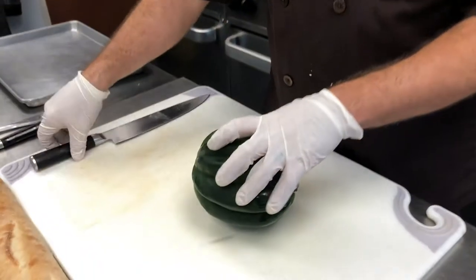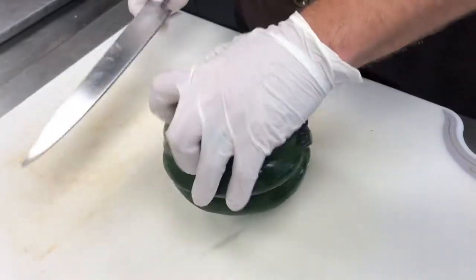Hey, my name is Chef Jeremiah with Blue Ocean Market, and due to the holidays coming up we're going to do some fun kind of sides that we can do with seafood from the market. One of the ones we came up with was a shrimp and clam stuffed acorn squash.